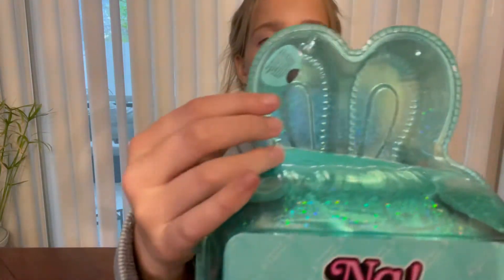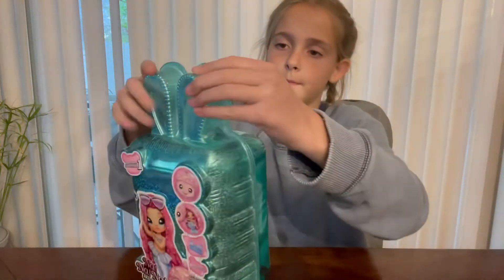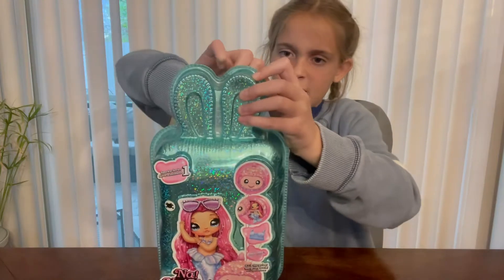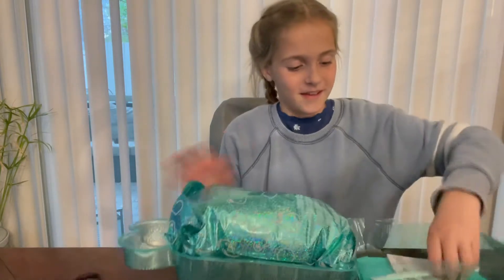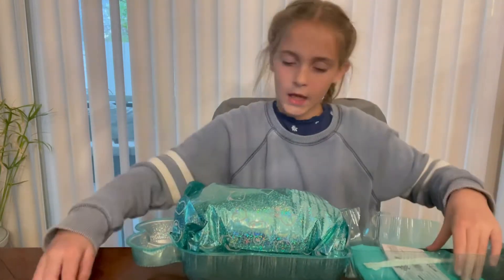Let me get the handy dandy scissors — wait, never mind, it says 'push here to open.' I don't know if you guys can see that, it's probably too small. I pushed it and I finally got that open — it took a lot of effort but I got it!